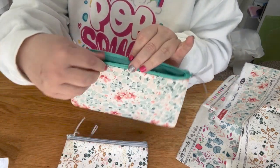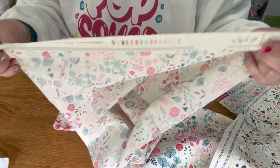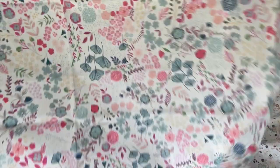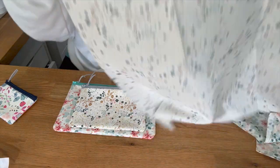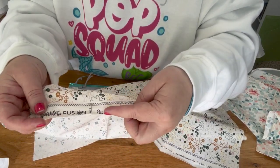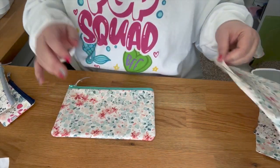These fabrics are all Art Gallery fabric. The first one on the little one is Art Gallery — really pretty. This second one, the five by seven, is the one we're going to use. This fabric is also Art Gallery — it says Pat Bravo Sparkler Fusion.